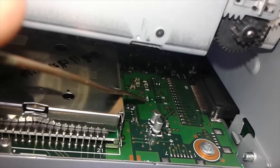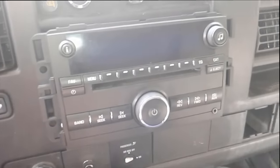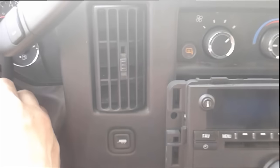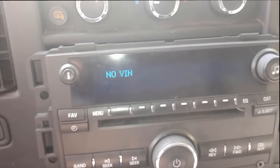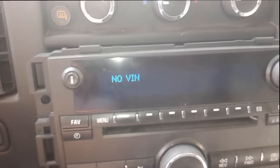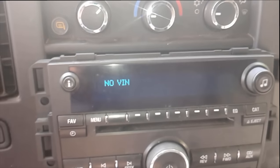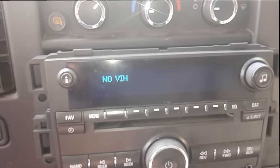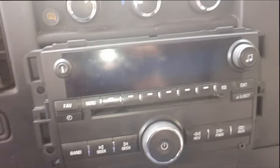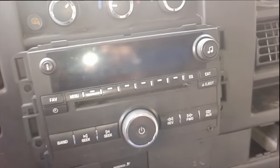The radio is back in. I'm gonna put the key in the ignition — we're not gonna turn it on, just turn it over — and now you should see 'no VIN.' What I've learned to do is take the key out, this will turn off, and I end up opening my door and it resets everything.